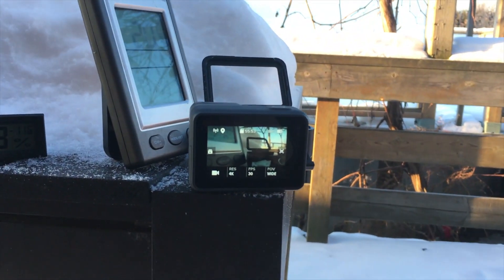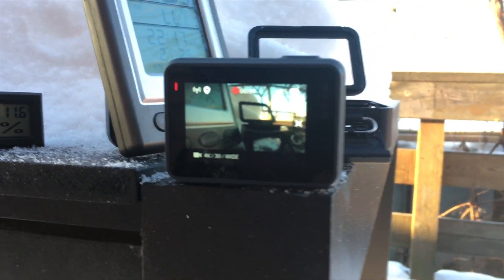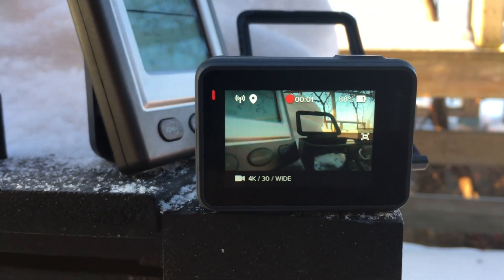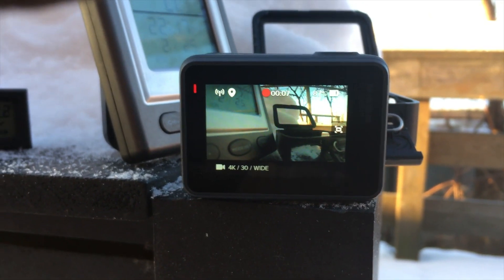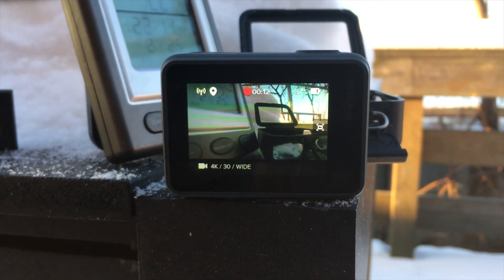I'm on my phone right now. What I've been doing is I start recording and then it just stops. The battery says 88% — you can kind of see it there — so it's not the battery, I don't think. I've got lots of space left on my SD card, but after all this time it's running longer than usual, though after a while it just stops recording.